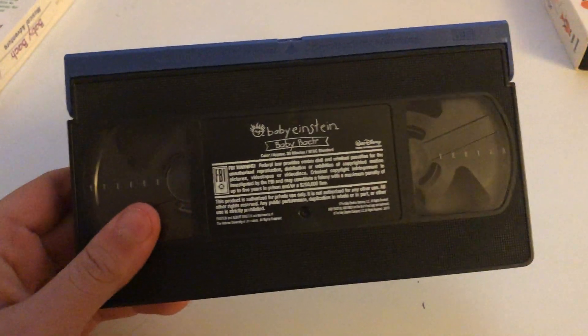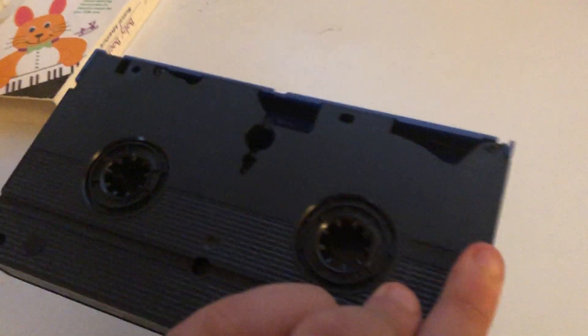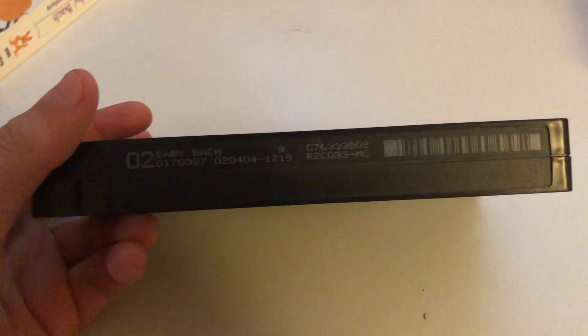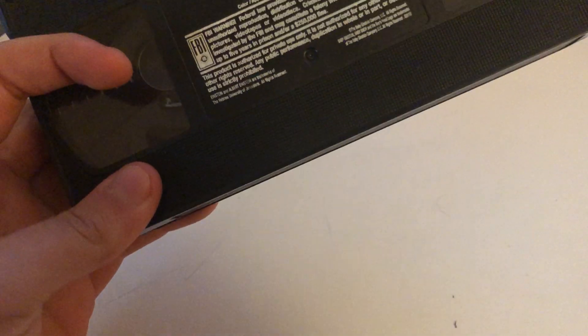Here is the tape with the ink label and blue lid. This tape has black wheels, as you can see. The print date is February 4th, 2004 — number two. So yes, this tape is a 2004 reprint of the 2003 title.